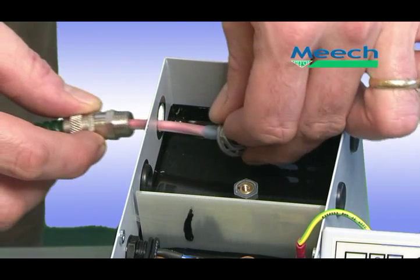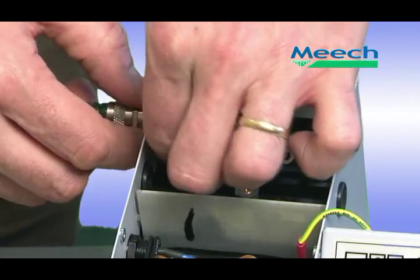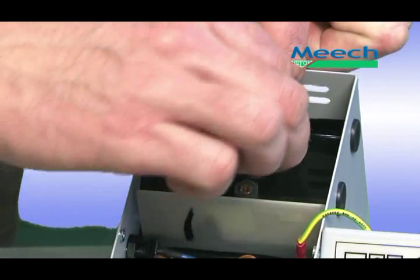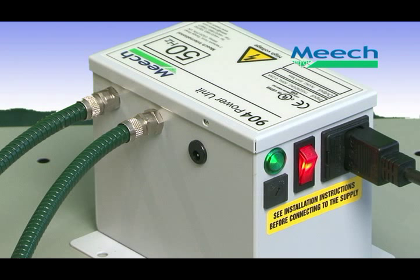The 915 ionising bar uses a flexible armoured conduit to protect the HT cable and to provide electrical shielding. Connection to the 904 is a simple matter of fixing the conduit fittings through the wall of the power unit and connecting the HT cable to the high voltage terminal. The highly stable output of the 904 can run up to 12 metres of ionising bar and cable, meaning that in many installations only a single power unit is required to supply multiple ionising bars.